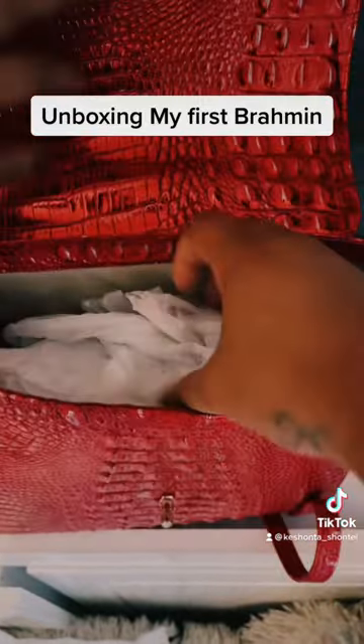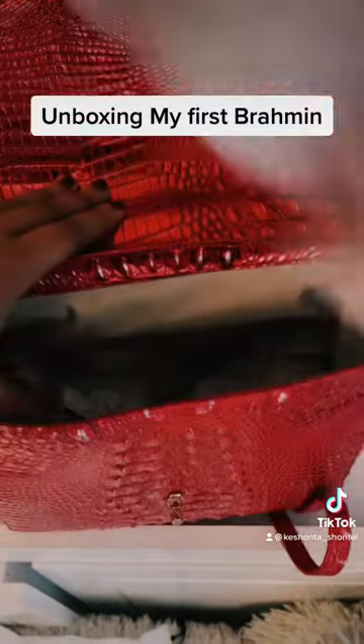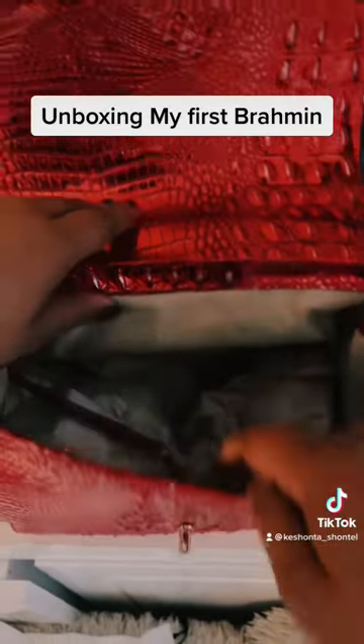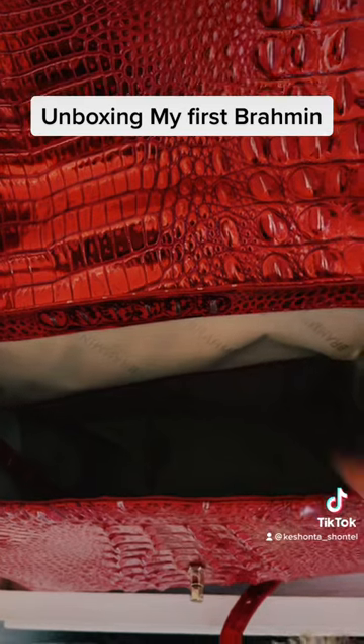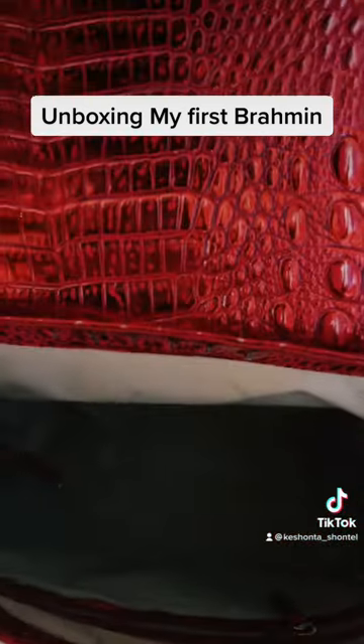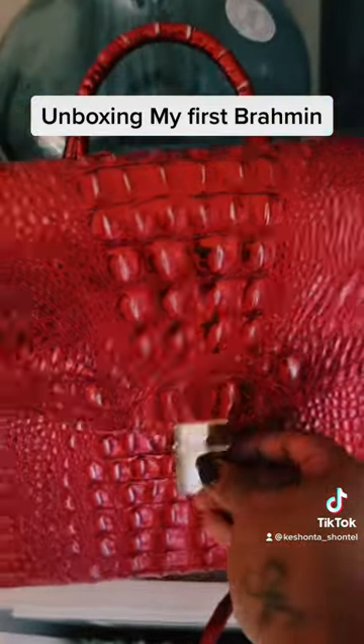The hardware on the bag is so beautiful because the gold detail definitely matches. The bag comes with a lot of tissue paper inside, but I think that's great for helping to keep the size of the bag — basically keeping the bag in shape. So I love the fact that everything is well thought out.